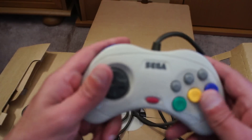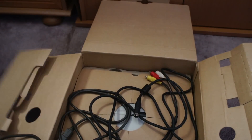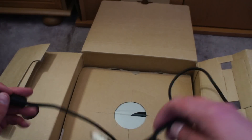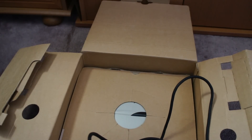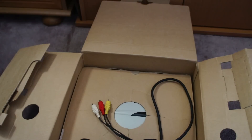What we've got here: we've got one white controller — this is the official Sega one. We've got the composite cable or whatever you call it — I can never remember what these things are called. I do have one of these somewhere — I think I've got one of these, but I'll be able to find one somewhere.